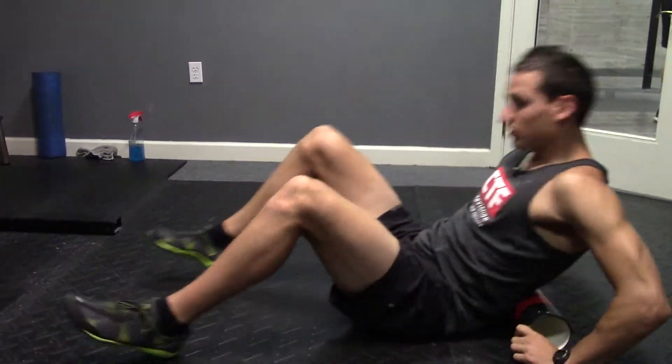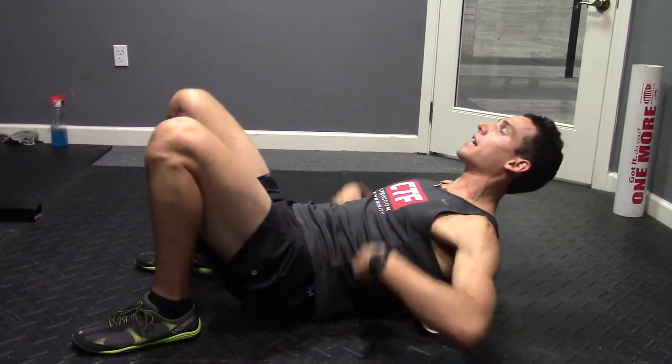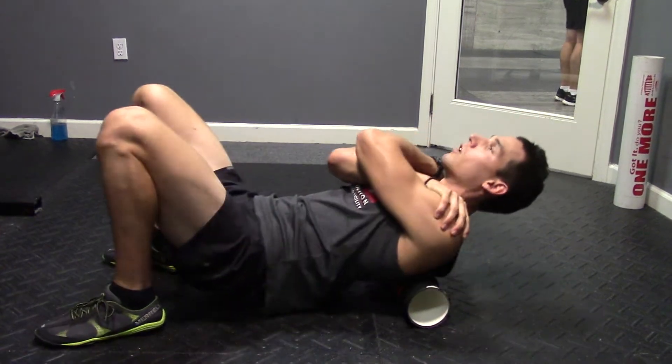Today we're breaking down the T-Spine Smash. You need a PVC pipe or roller. You're gonna make sure it goes from the bottom of the ribcage to the top of the upper back, with arms crossed.